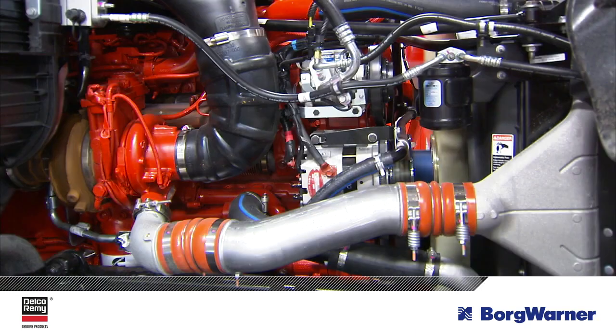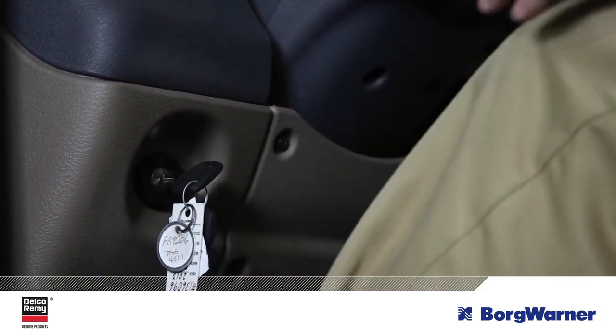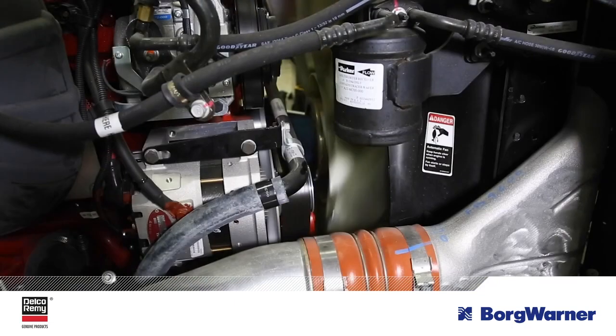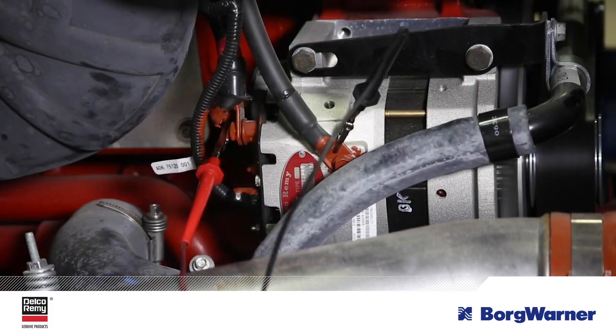A visual inspection of cables and connections doesn't show what's going on inside the cables or inside the connections. Voltage drop testing is the only sure method of determining if there's an adequate delivery path for optimum starting, charging, battery performance, and life. A voltage drop test assesses voltage losses at the battery, the alternator, and the starter.